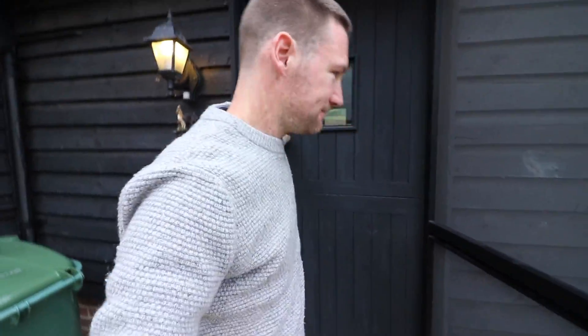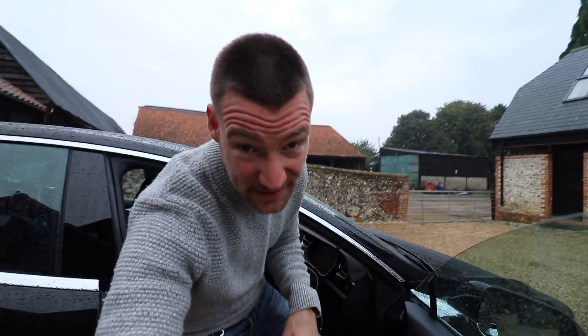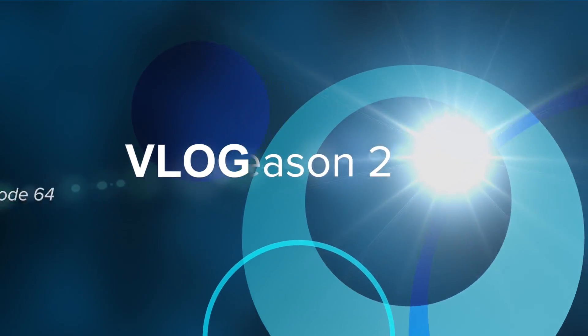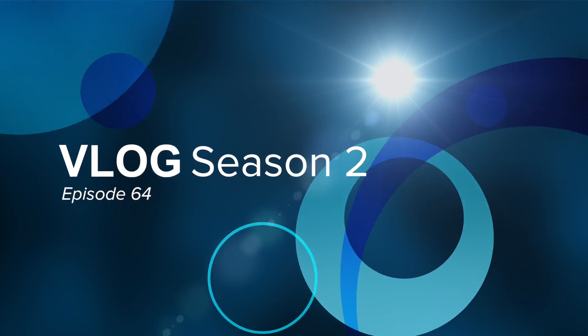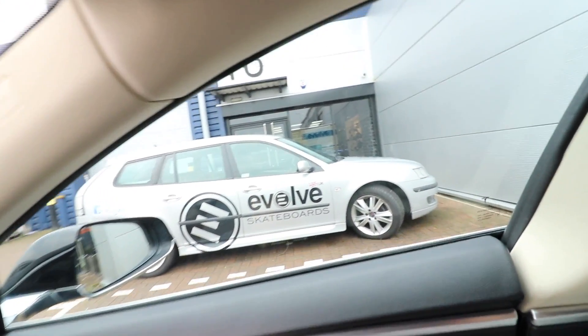Today it's very exciting because after dropping Jasper at school I'm heading over to Evolve to talk to them about a big off-road electric skateboard. The weather outside may be grey but I'm quite excited nonetheless because I'm hoping to get the opportunity to demo them — there are a couple of different options: go for the carbon one which is what everyone else has got, or the bamboo wood one which I think might be quite nice. Anyway, I'm going to go in and see what they've got.